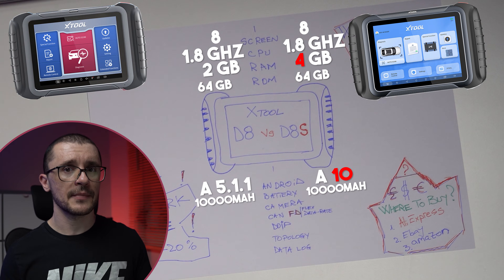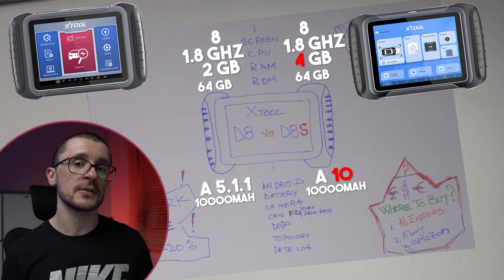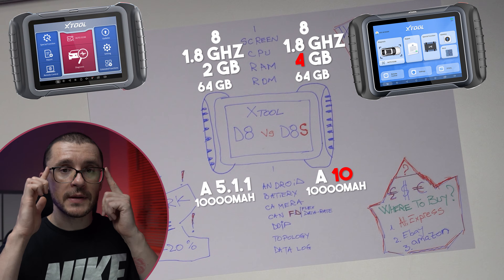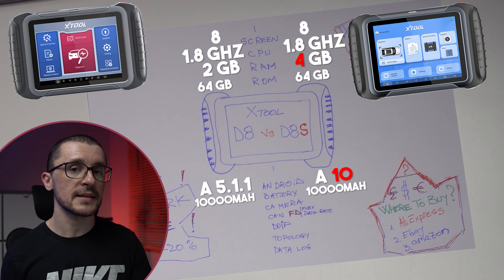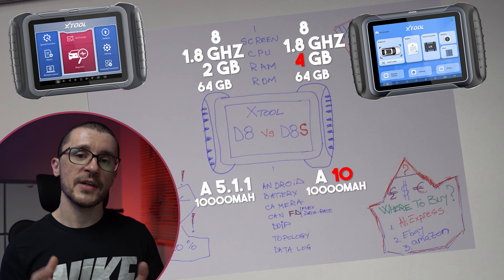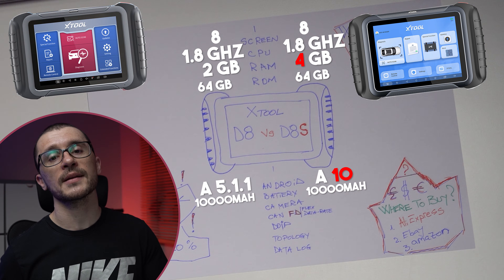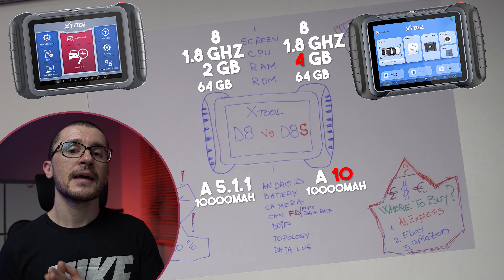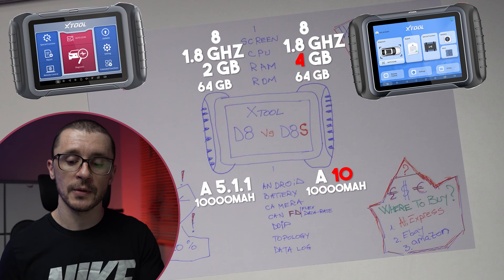Batteries are the same on both, but keep in mind the battery doesn't really matter because you will be using these diagnostic tools connected to the vehicle. Both feature a very similar camera. Both are running CAN-FD, and although not clearly specified, I would say both have DOIP. Both give you the topology view and have the same capability when it comes to data logging — something I covered in the review of the D7, quite a useful tool for that.